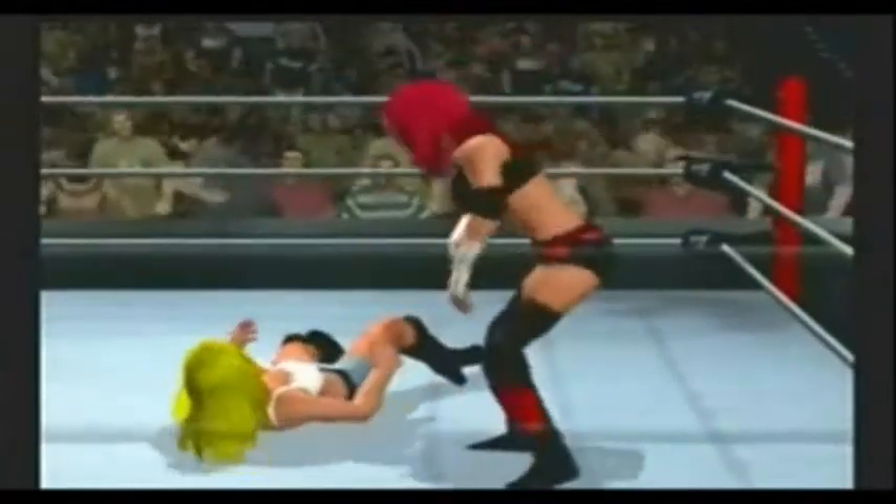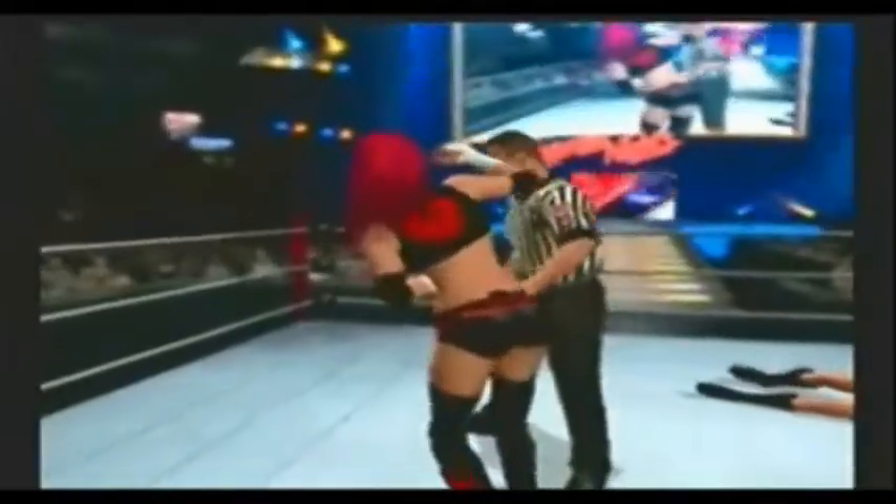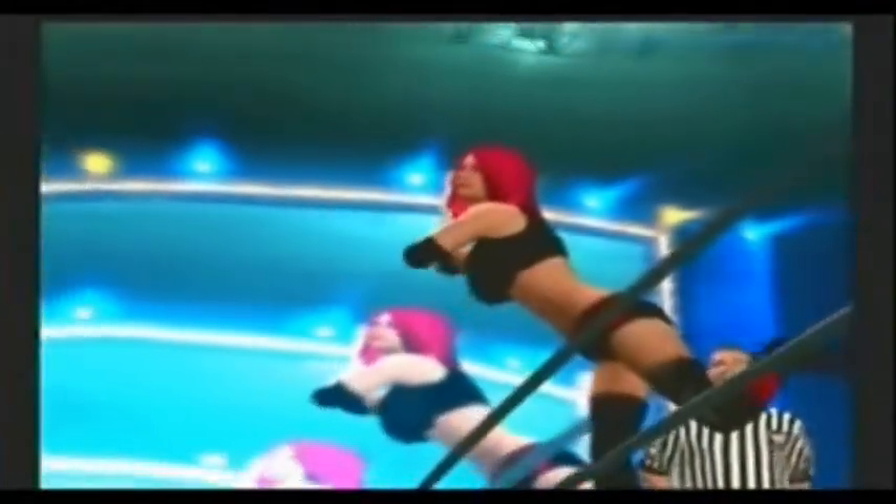The Super Juicy Jackknife by Juicy Lucy. Now she goes for the cover — one, two, three. And Juicy Lucy finally gets the win over country girl Daisy James. What a brutal match that was. Daisy James gave it her all — you can't take nothing away from her. But in the end, Juicy Lucy came out victorious in this one-on-one match.